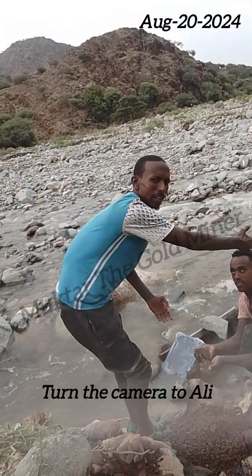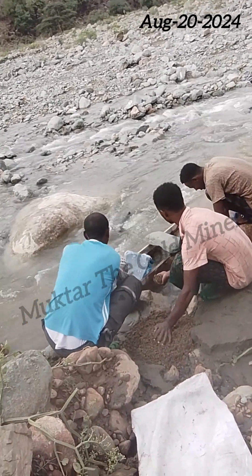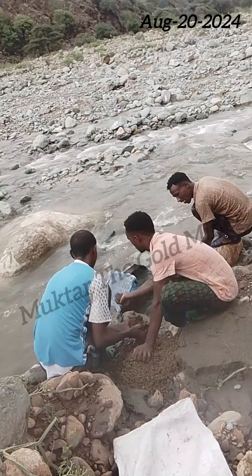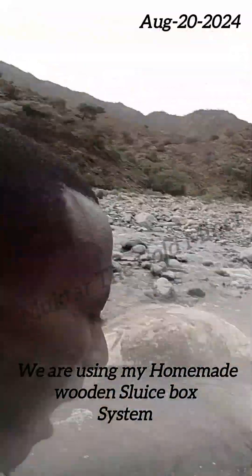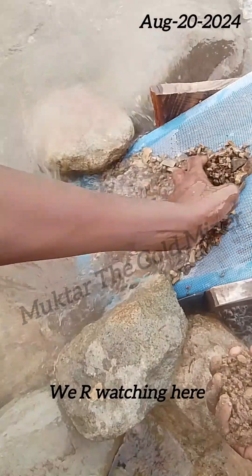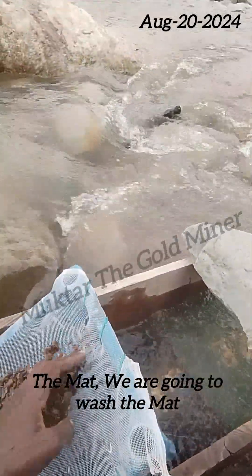We are using my homemade wooden sluice box system. If there is some big gold, we are washing here, Inshallah. And for the fine gold, we are going to wash the mud. We are going to wash the mud.